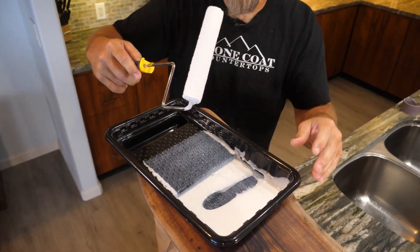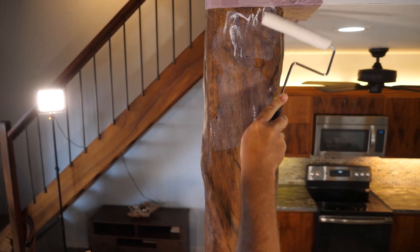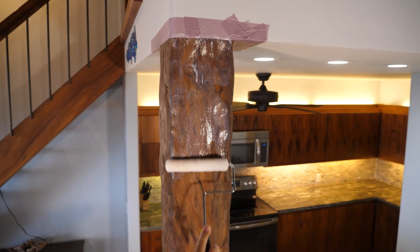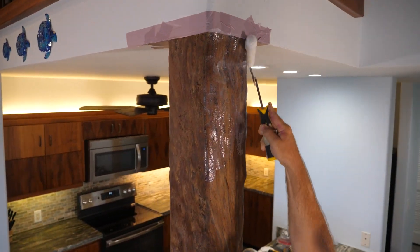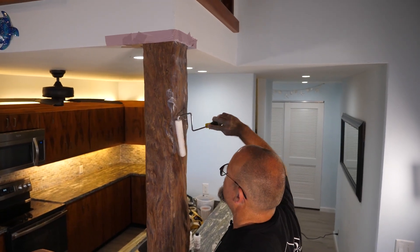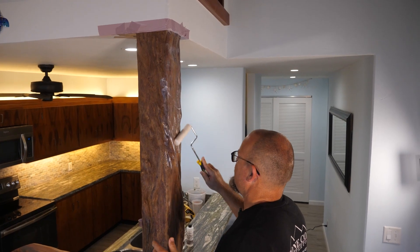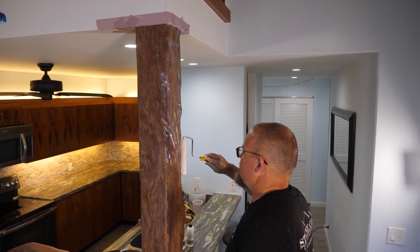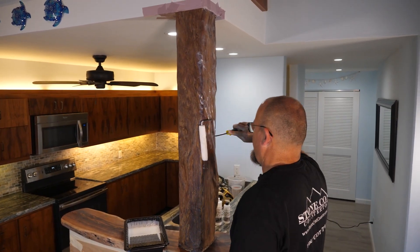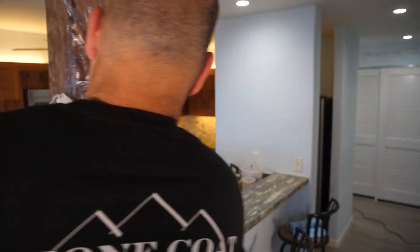Get a roller that's primed and ready to rock. This is about the easiest DIY project I've ever done — you simply roll this on and then take the dry roller to remove excess. This piece does have a lot of undulations and ins and outs, so I'll make sure I saturate everything and work my way around the piece.